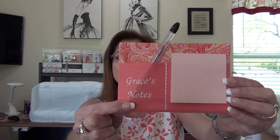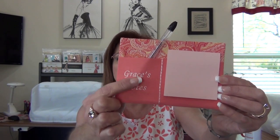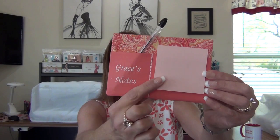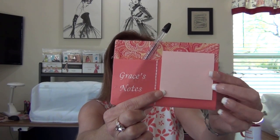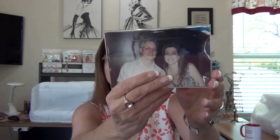I wanted to make something special for them for their sewing room and I made these little post-it note caddies. This post-it note caddy has your name, or you can embroider whatever you want — Grace's notes, Grace's list, ideas, shopping list — and I put the post-it note here and the pen here. It's made from those photo frames, the 4x6 photo frames. This just happens to be Tom and I. You could buy them anywhere at Kmart. So I'm going to show you a little clip of how I made those.